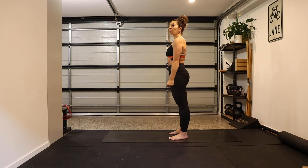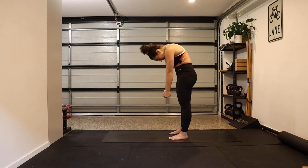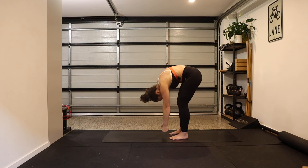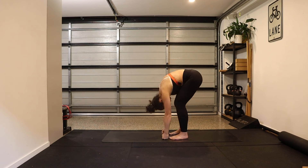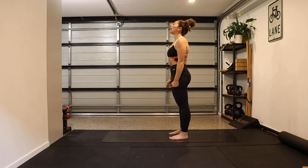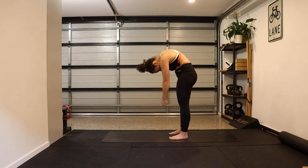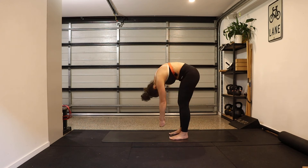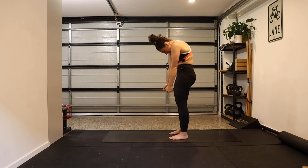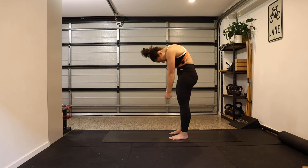Feet hip-width apart. Create a little tension in the body as we slowly articulate and round the spine one vertebra at a time for a forward fold, rounding forward — you can have a soft bend in the knee if that feels better — then rolling back up. Inhale at the top, exhale starting at the top, articulating down one vertebra at a time, rounding that back, then rolling up. We'll do that one more time — articulating, rounding each vertebra.